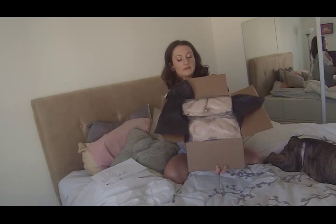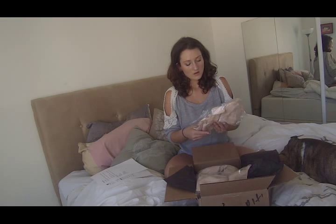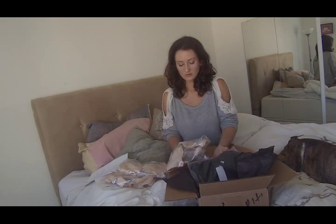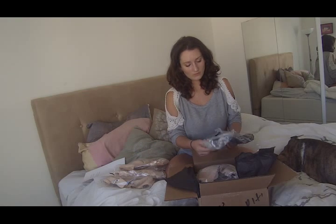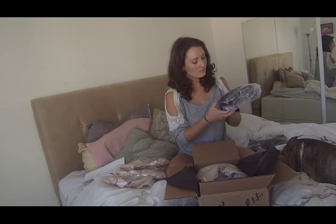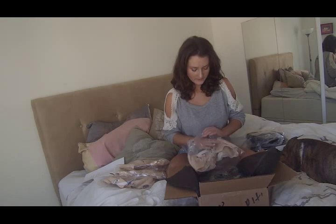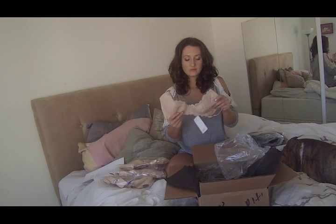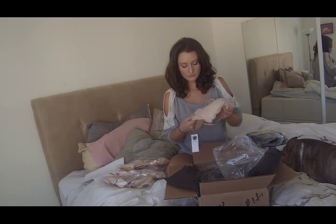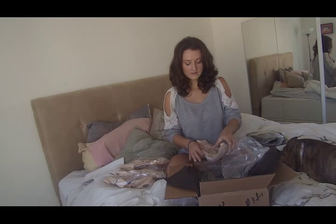These are really pretty. This is the rose one, I'm assuming, just because it's rose colored — but that's pretty cool packaging. And then this is the Gramercy one, which is black. The lining is 100% silk — that's really awesome.